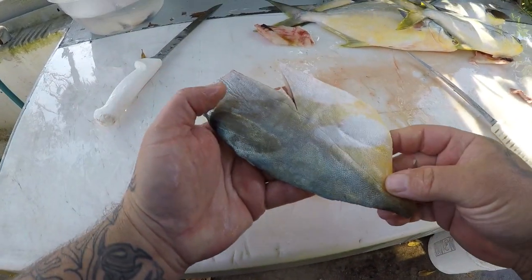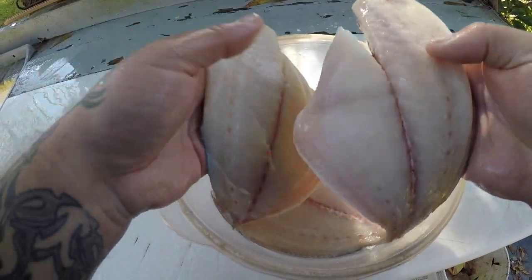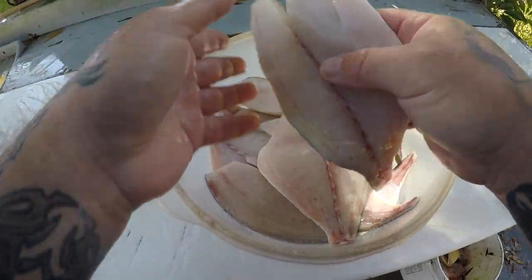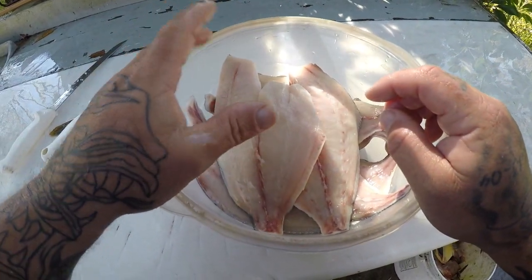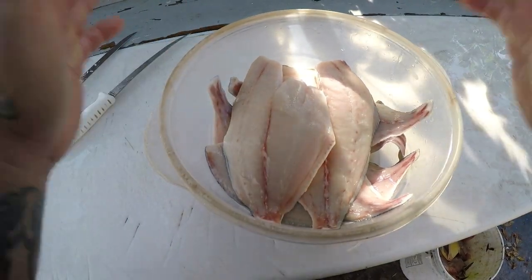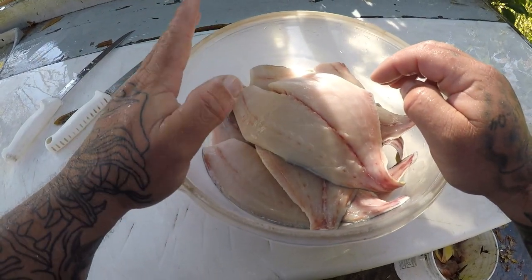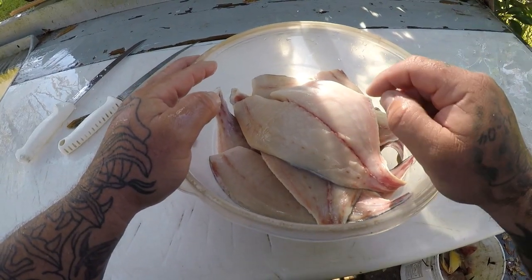There you go — you got the skin on like that, you got a nice piece of meat. Alright guys, here's all my finished pompano fillets. They look really good. Man, I can't wait to eat these things. They are absolutely awesome on the grill. You got to try it on the grill or broiled — that's about the only way I know how to cook pompano. And they're just absolutely excellent. You don't want to ruin this fish by frying it; you really miss out on the taste of the fish when you fry it. But this is the bomb right here, guys. I'll see you guys in the kitchen.